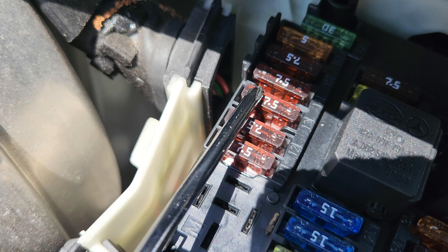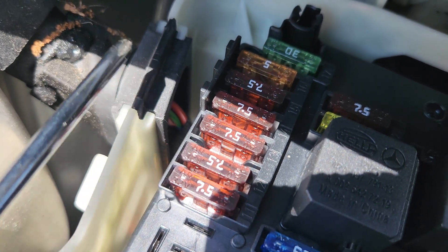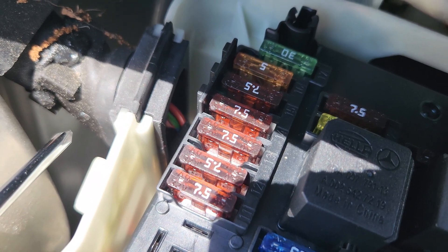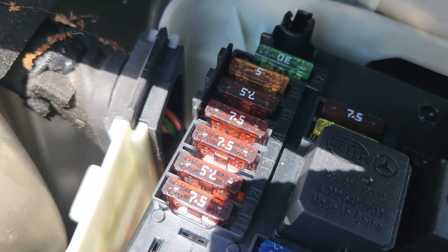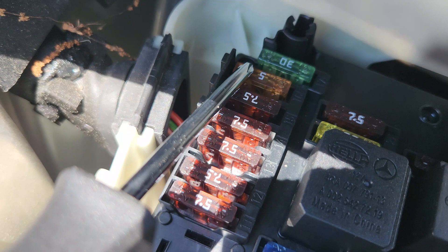Fuse number 13 is 7.5 amps, for the steering column tube module control unit, the multi-function camera around the car, and the stereo multi-function camera. Fuse number 14 is 7.5 amps, for the ESP electronic stability program control unit. Fuse number 15 is 7.5 amps, for the SRS control unit. Fuse number 16 is 5 amps — for hybrid cars it's for the electrical refrigerant compressor, and for all other cars it's for the transmission electronic lever module control unit.